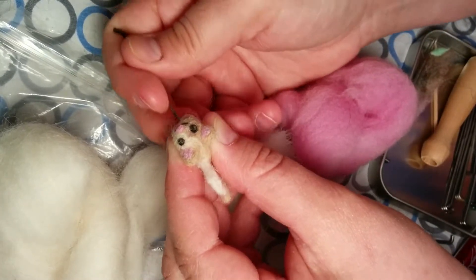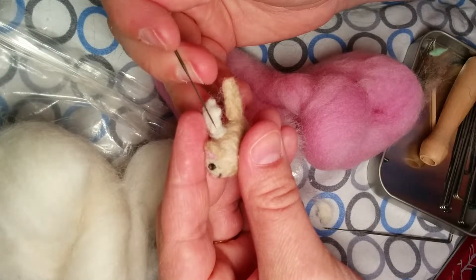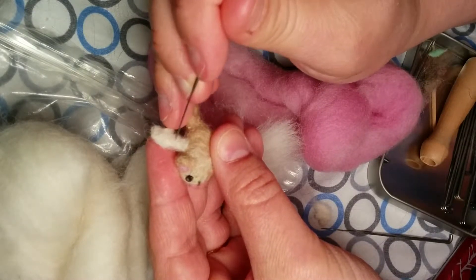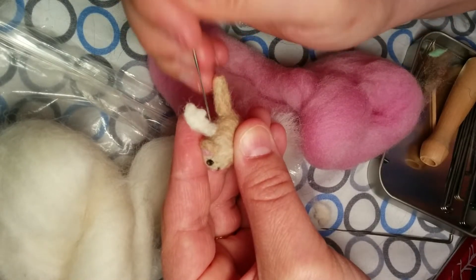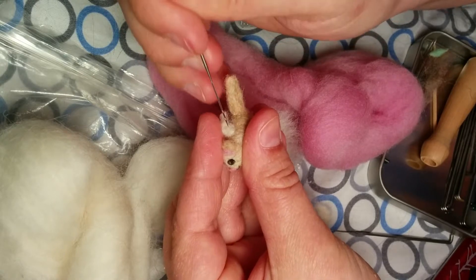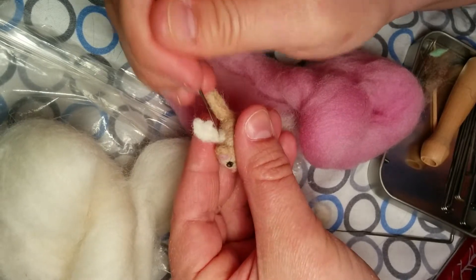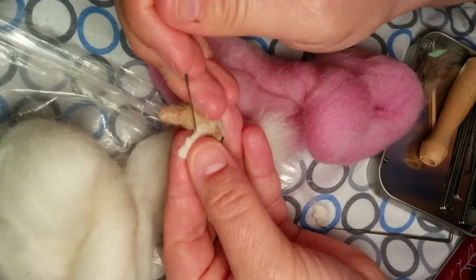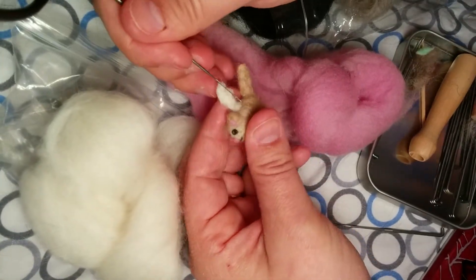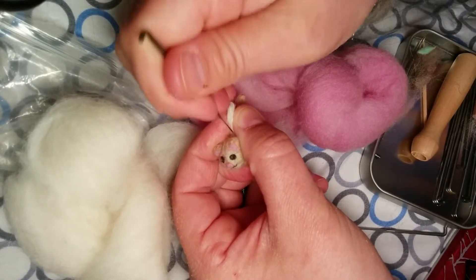We want the joint to be a jumbled mess of fibers, because the more tangled the fibers are up in there, the more likely it is to hold. There's just a tiny bit of brown that came up, so all I have to do is take some of these little white fibers, tug them over the brown, felt them in, and blend everything together. You'll eventually have to do these little tiny poke felts to keep everything neat and clean - and you will poke yourself doing this.